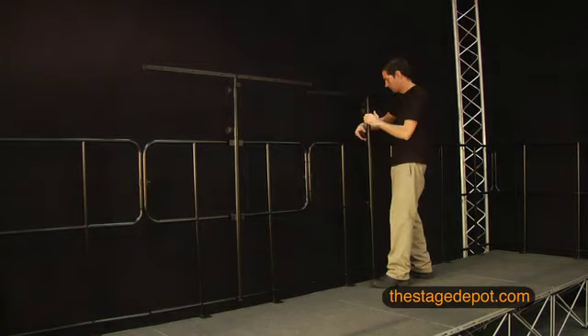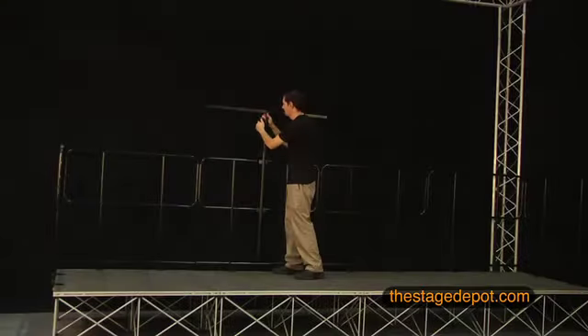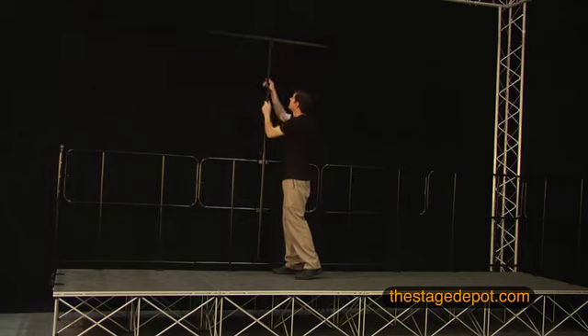The next step is to attach the backdrop assembly to the center of a guardrail. Here, you can see a single backdrop assembly installed. As you can see, the t-bar telescopes out and is adjustable in height from 5 to 12 feet, depending on your needs.